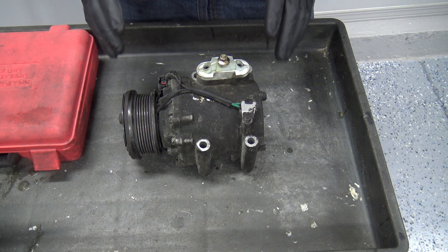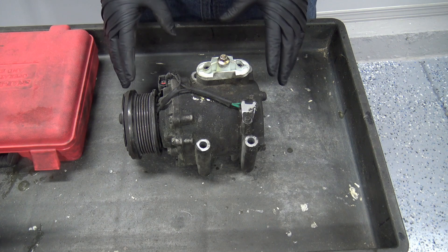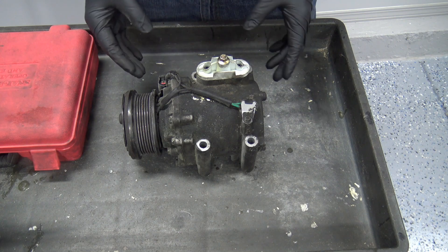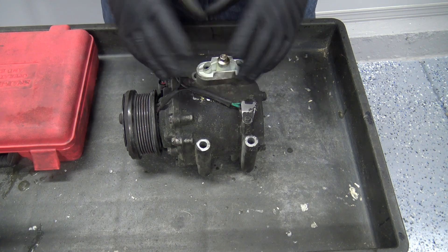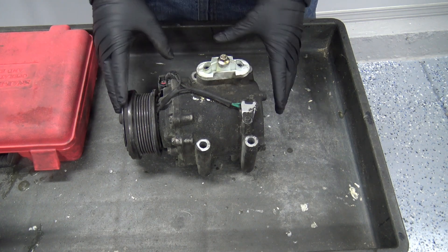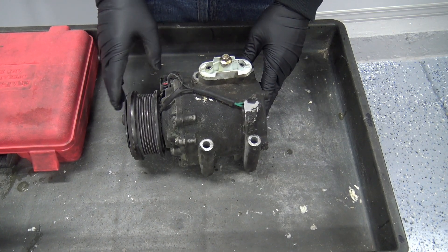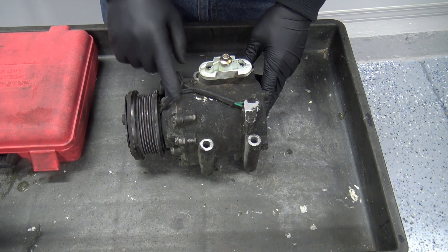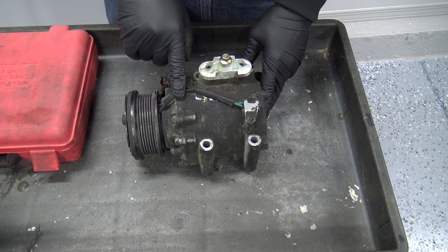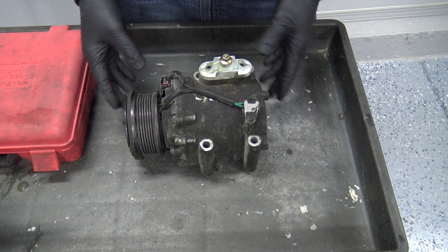Welcome back to the shop. Today we have a Visteon SC90V variable displacement scroll compressor and we're going to tear it apart to show you what's inside and how it all works. They use these on the Ford Escape hybrids, the Ford 500, the Montegos, Freestyles, and even on the early Thunderbirds in the late 90s. The idea behind a scroll compressor is that they're much quieter.